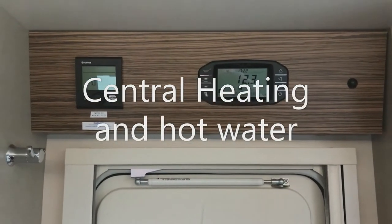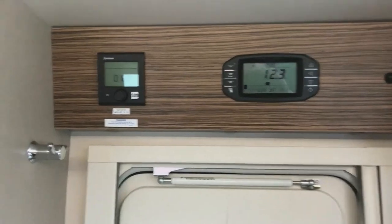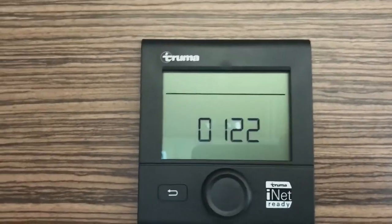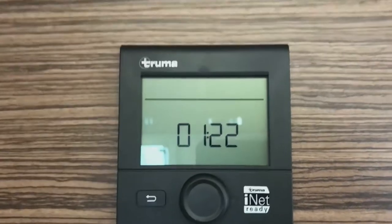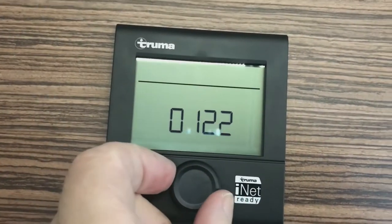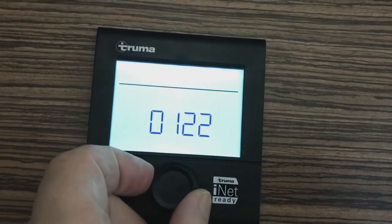Above the habitation door there are two control panels. The left control panel operates a hot water system and the central heating system. This button here does everything, and it has a small click backward and forwards.